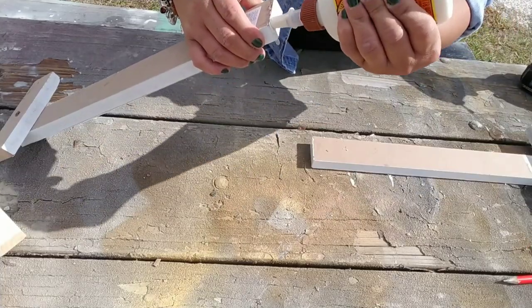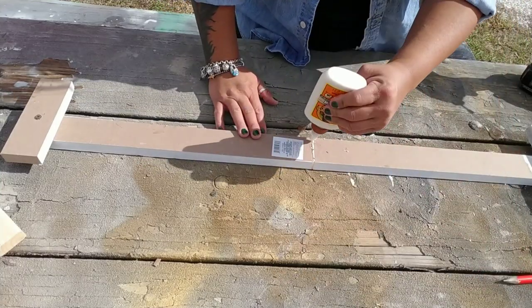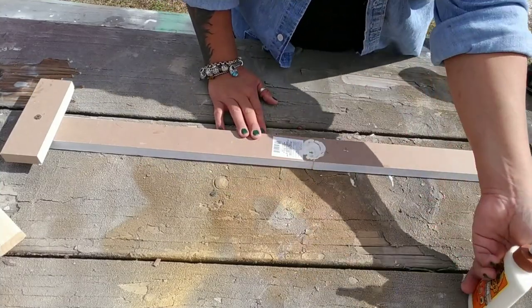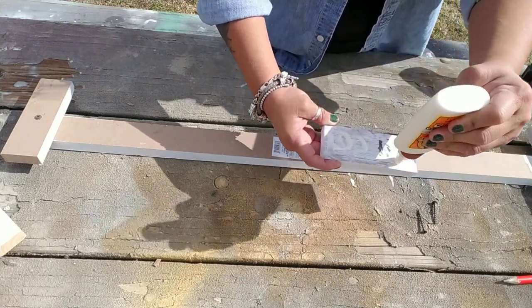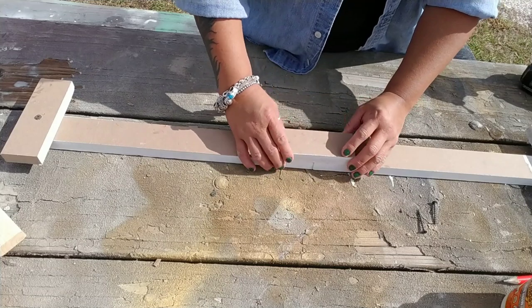Once you have both of those screwed together, grab both of your wood signs and add some glue right in the center. Then take the third and final cut piece of wood and go ahead and screw that to both of your longer pieces of wood.